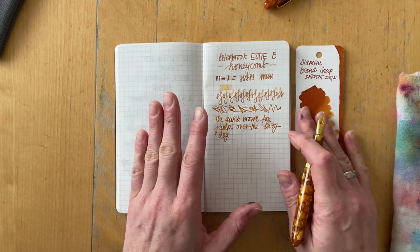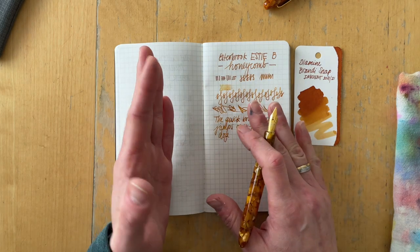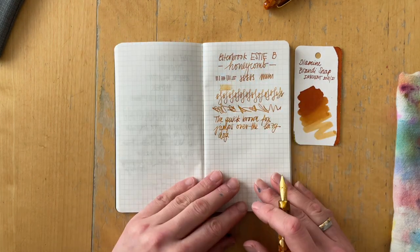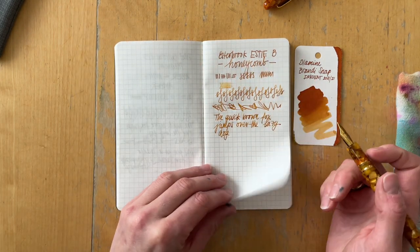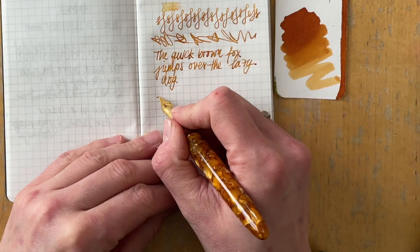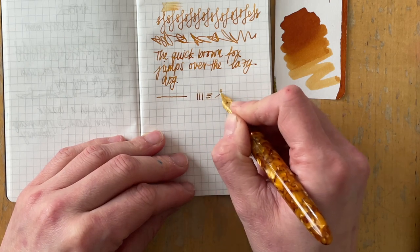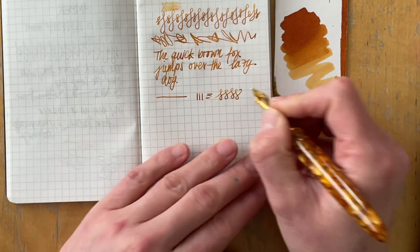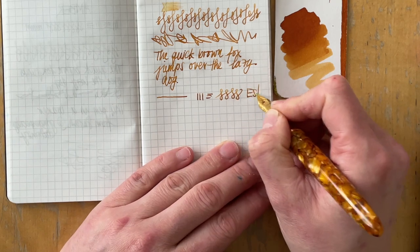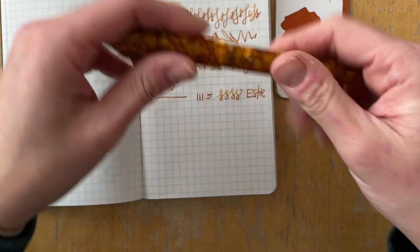You can see clearly that a coloring card does not translate in the same way onto a fountain pen and Tomoe River paper. I'm going to write with this pen. This is the Estabrook. Then I'm going to pull out my other two broads so you can see a comparison.